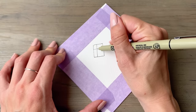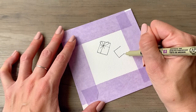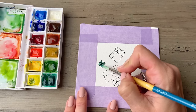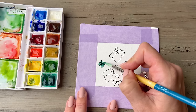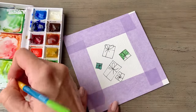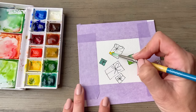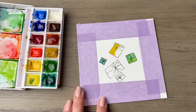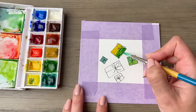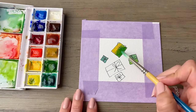Now we'll do some more packages. These will be as if you're looking from a top-down view, and we'll get them painted all different colors. I've kept the ribbons really simple here, so all you need to draw are two loops for the bow and then two little tails off of that ribbon. Use whatever colors you like here. On some of these I'm making the package one solid color and then on other ones I'm varying it just a little bit.